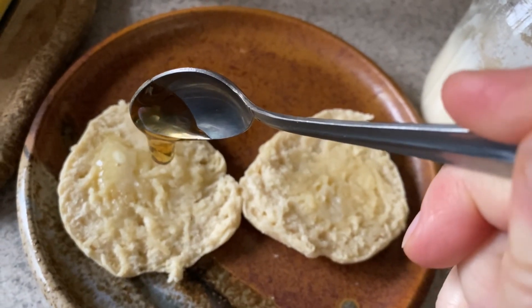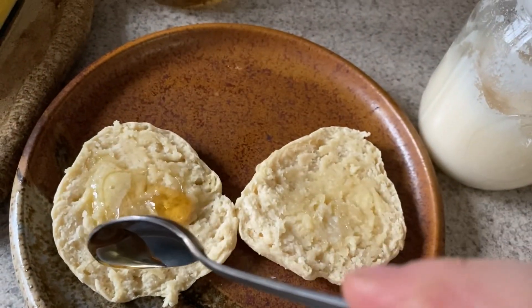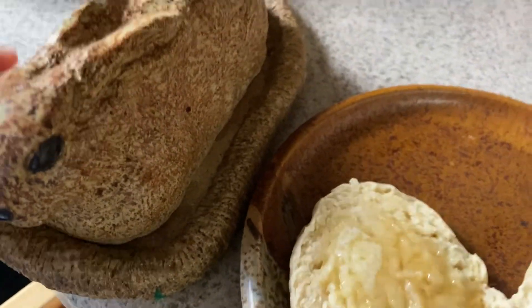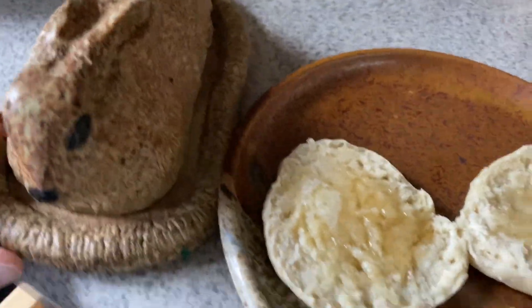Welcome back to Five Acres Honey Farm. I just made English muffins from scratch and I've just put some butter and my honey on it. Before I dig into these English muffins, I want to show you this little butter bunny. I found it at a vintage shop out in Brofton, western North Carolina. It's like the perfect little butter holder.